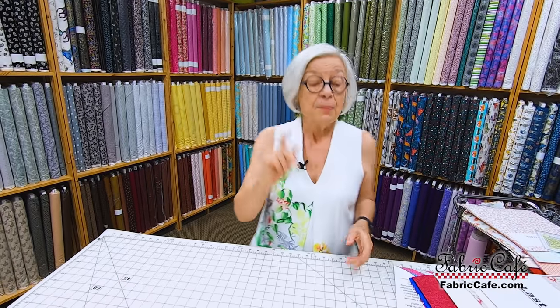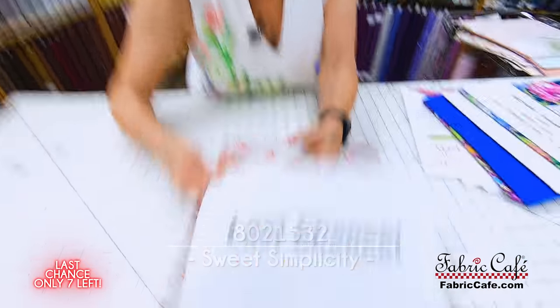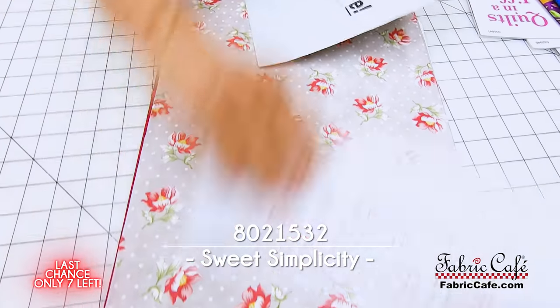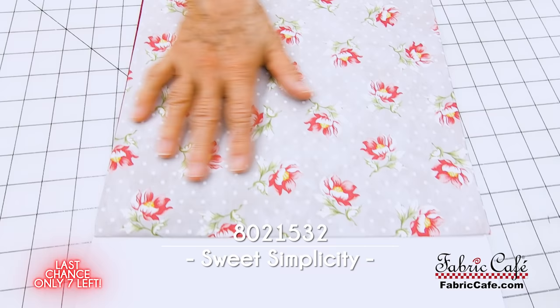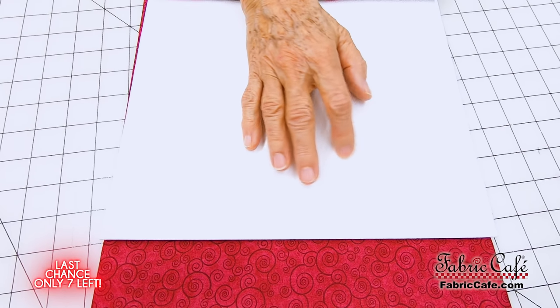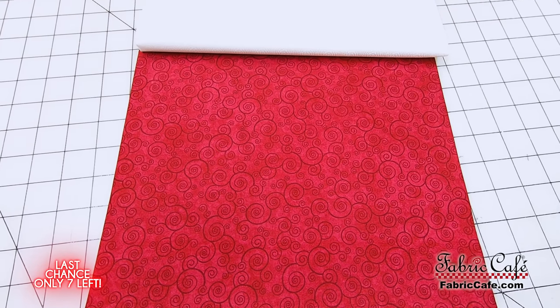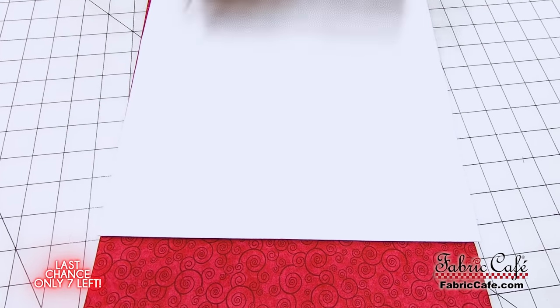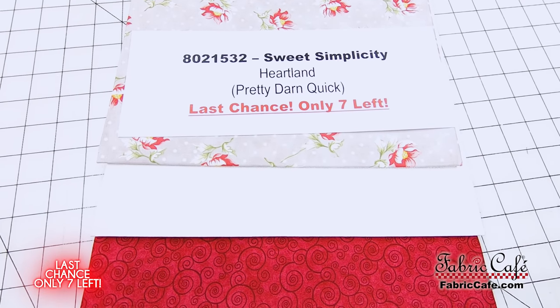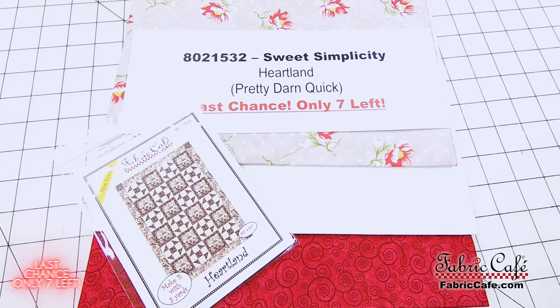We still have some really pretty ones remaining on the shelf but just a few, so if you like these they are last chance. Sweet Simplicity is gorgeous and super popular but we only have one remaining. The number two fabric has a white-on-white with little flowers in the background, and number three is a swirl that looks gorgeous with it. Sweet Simplicity is 8021532, and Heartland is the pattern from the book Pretty Darn Quick. There are only seven remaining, but this would make a gorgeous king size with four kits.